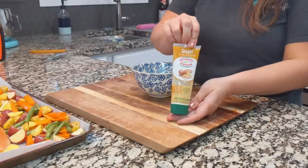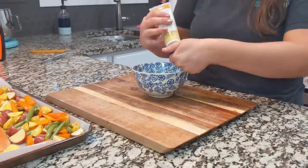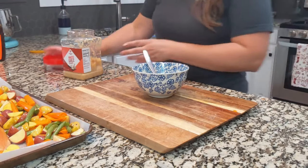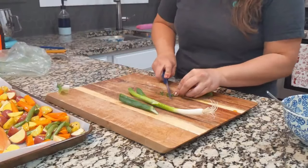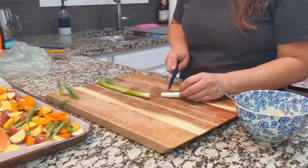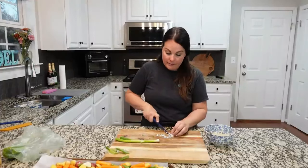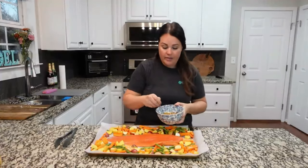I always keep ginger paste on hand instead of grating my own ginger — it's easy to keep in the refrigerator. We need about a tablespoon but we love ginger so I typically go a little more than the recipe calls for. Add about two cloves of minced garlic. Last time I didn't have green onion but this time I picked some up — the recipe does call for it. My husband doesn't like onions but for some reason he doesn't mind green onions. We needed a tablespoon — this is probably a little more but that's okay.